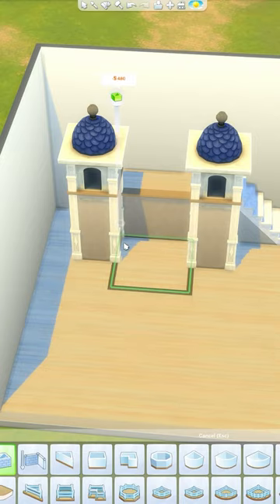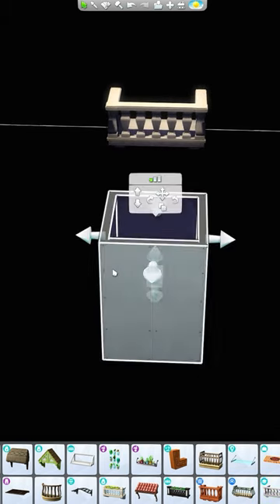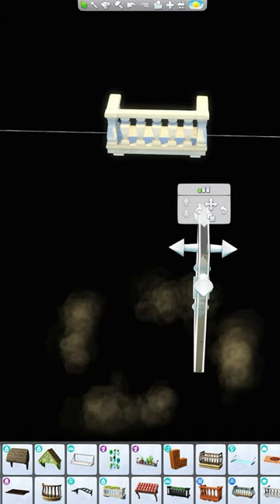Then I'm going to go ahead and create a basement under where the bed's going to be, and we're going to grab one of these balconies and raise this up until it is the same height as that back wall of the basement, because this will fix the lighting.